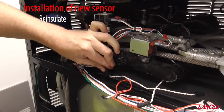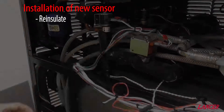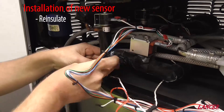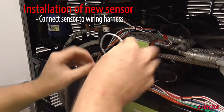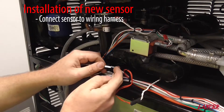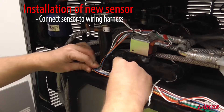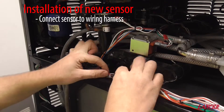Reinstate the insulation. We then reconnect our temperature sensor probe into the wiring harness like so. Then we'll need to get some cable ties and tidy this up.